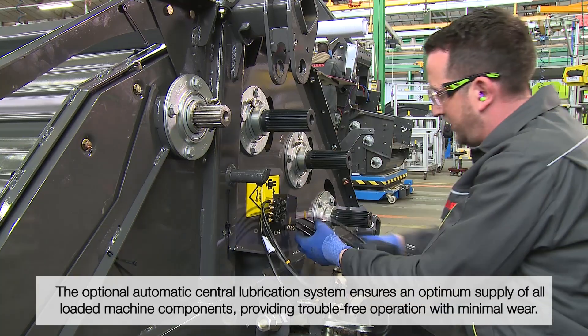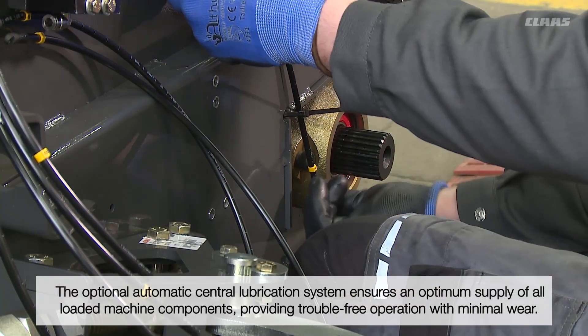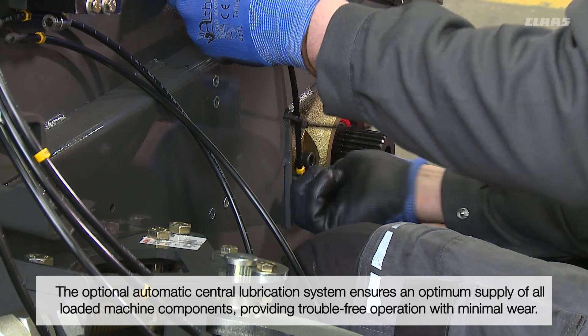The optional automatic central lubrication system ensures an optimum supply of grease to all loaded machine components, ensuring optimum functionality.